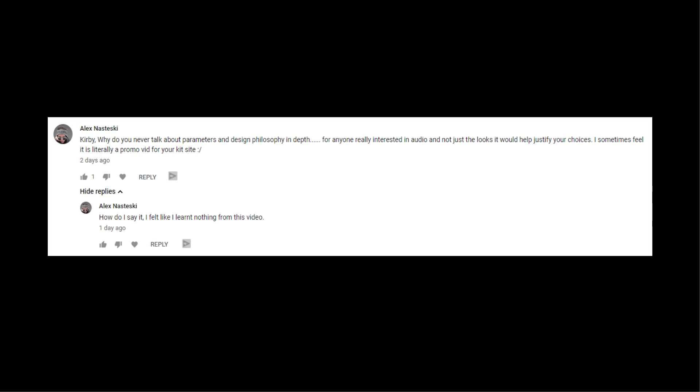The next comment comes from Alex Nesteski. Alex said: 'Kirby, why do you never talk about parameters and design philosophy in depth? For anyone really interested in audio and not just the looks, it would help justify your choices. I sometimes feel it is literally a promo video for your kit site.' And he goes on to say he feels like he learned nothing from the video. I'd say you're totally right — I don't go much into detail in my build videos. I really enjoy simple videos with just the building and music, so that's just how I do those. But I have been starting to make build talk videos that go into more depth of what I did, how and why. I made one for this build — I'll link it up here or down below.